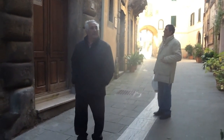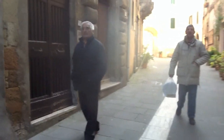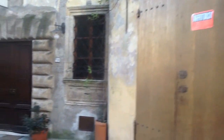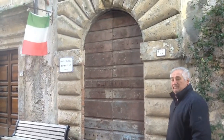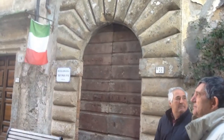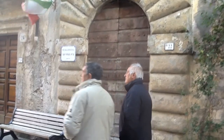Here was the old dairy of Giacinta, where they would sell milk. And here was the first bar of Sorano. Here was the synagogue, but it was then used for other purposes — it became an old restaurant, then they sold wine here, and then it became a fruit and vegetable store.